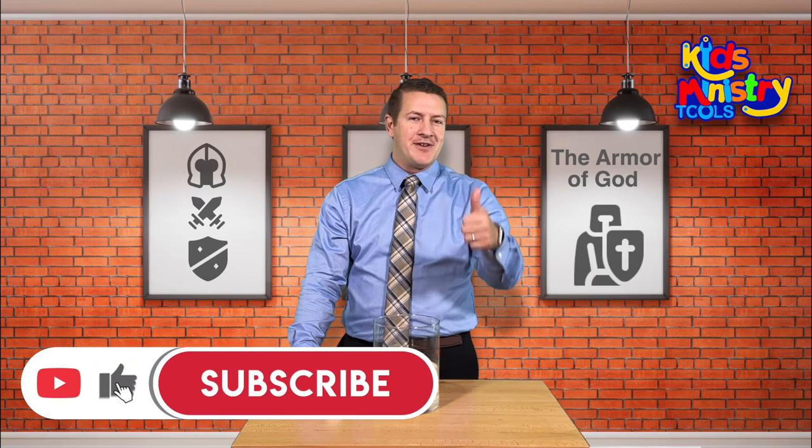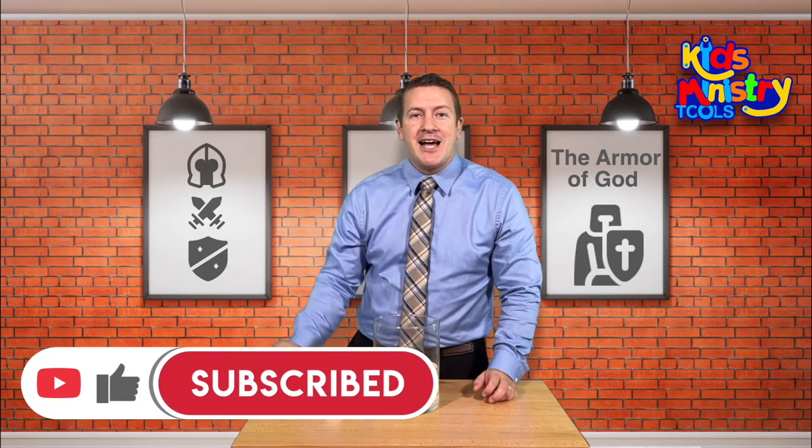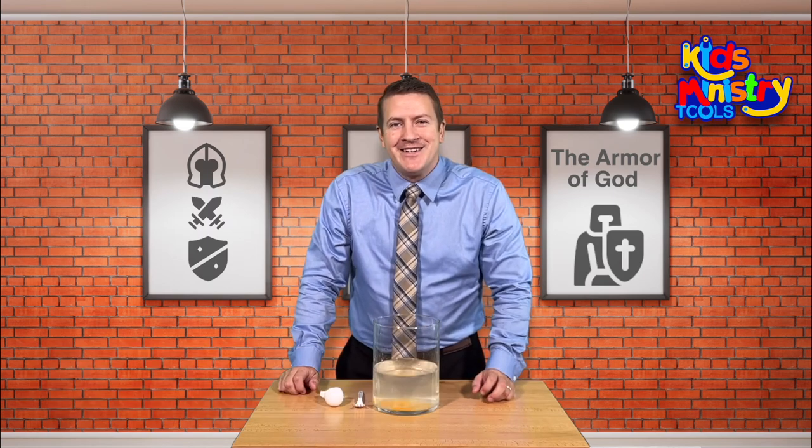If this video was helpful, give it a thumbs up. Don't forget to subscribe to our channel. There are plenty more object lessons here — check this one out. God bless you. Hope you have a wonderful day. Bye-bye.